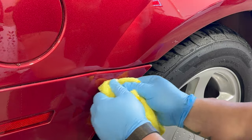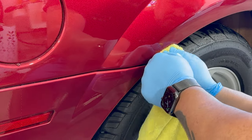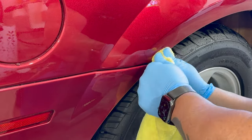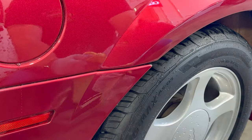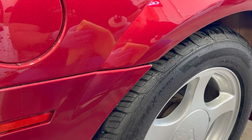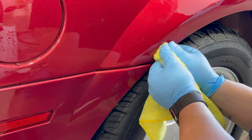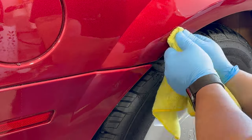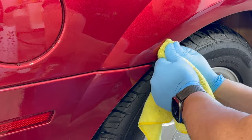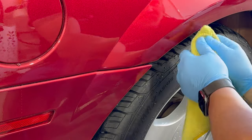We kept going back and forth, alternating between hand rubbing and the polisher, trying to save the coating for the customer. The longer this went on, the more doubts I had that the coating would still be there when we were done — but you never know, sometimes strange things do happen. We'll see if there's still a coating on it when we're finished.